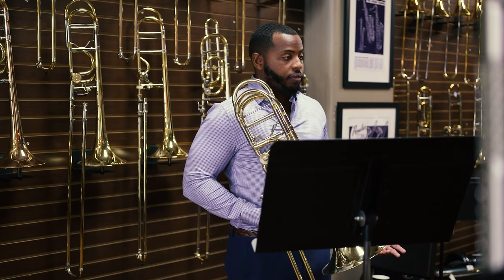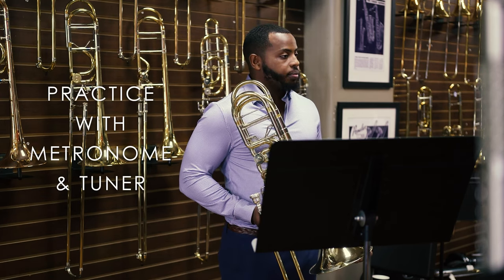I like to set goals by trying to improve one thing every time I practice, whether it be the time, the rhythm, style, pitch, or intonation. The way I go about this is always practicing with the metronome, with the tuner, and recording myself.